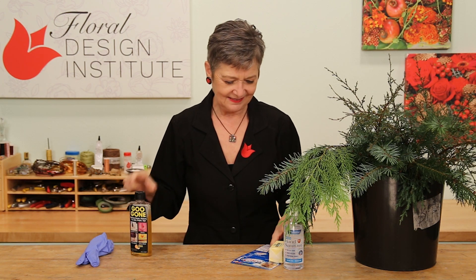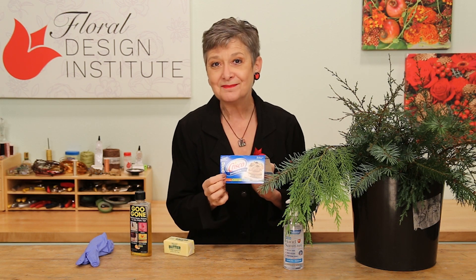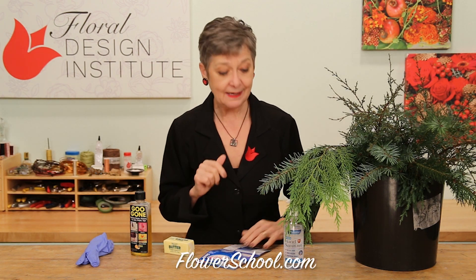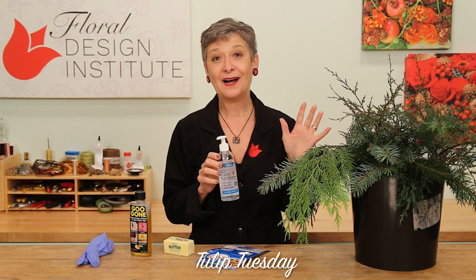If you don't have Goo Gone, turn to the kitchen. Butter will work — just rub butter all over your hands. Crisco. Anything oily, greasy, even olive oil. And now that we have a pandemic, oddly, hand sanitizer takes it off incredibly well.